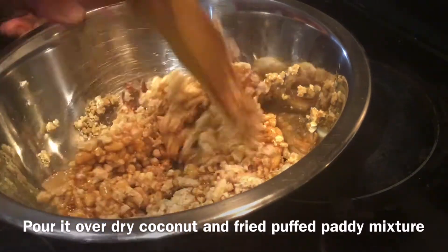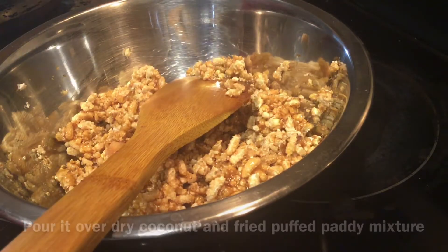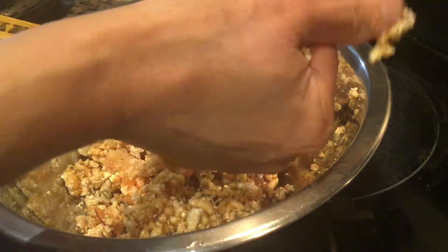If you are making in large quantity, just make in batches so it will be easy for you to shape the ladus. Now wet your hands with water and you can easily shape the ladus like this.